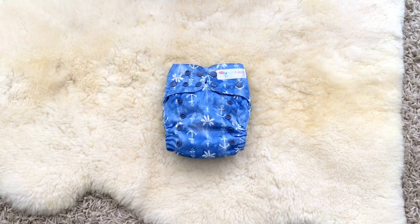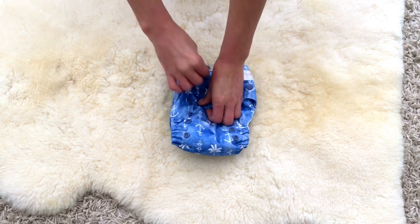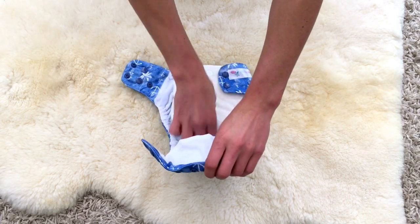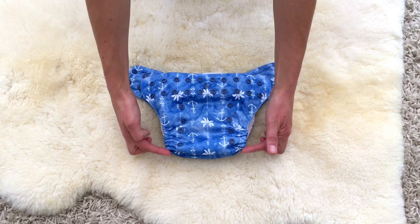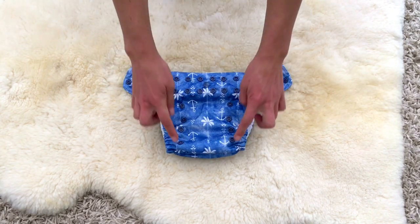Hi everyone, today I'm going to show you how to fit your convertible modern cloth nappy onto a newborn or an extra small baby. First of all, I'm going to show you how to size the nappy cover. I'll take the inserts out - we're going to be adjusting the leg elastic size and you do that with the snaps down the front.